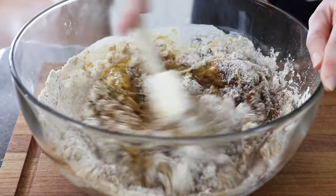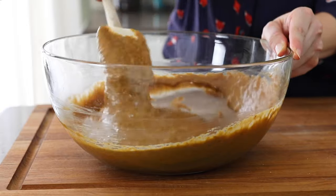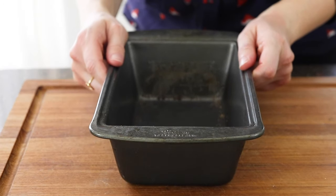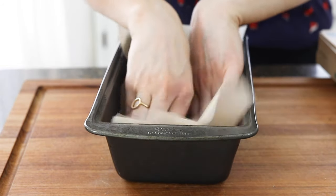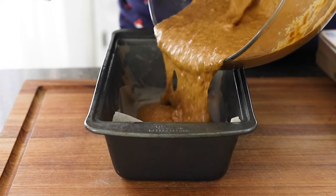Stir that together until the batter looks relatively smooth. Prepare a nine by five inch loaf pan by lightly spraying it with oil, then press a piece of parchment paper into the bottom. This will ensure that the bread will release easily from the pan later. Now it's time to add in the batter.